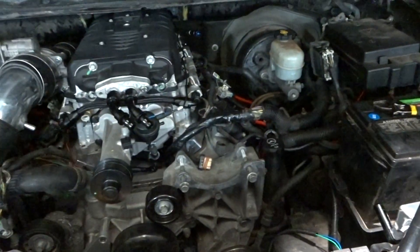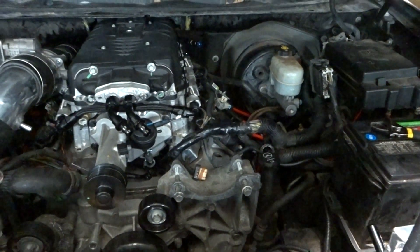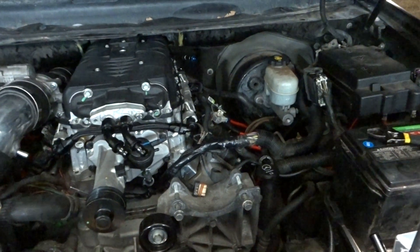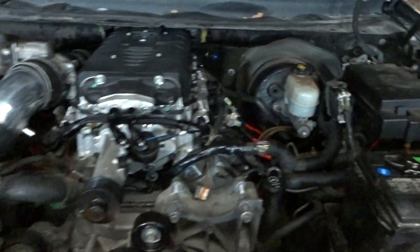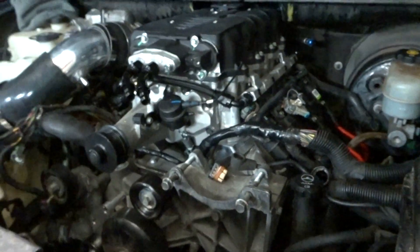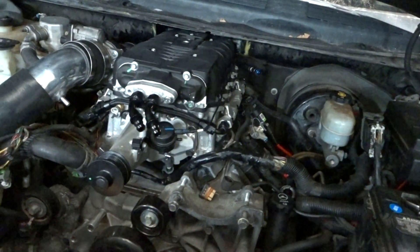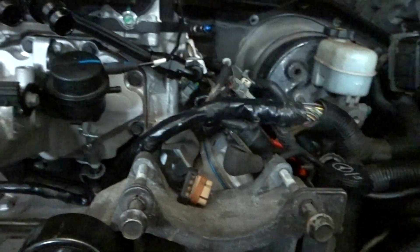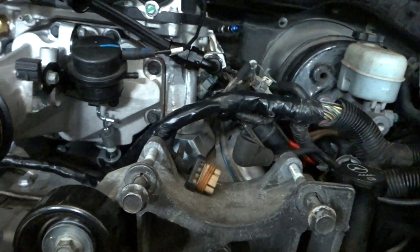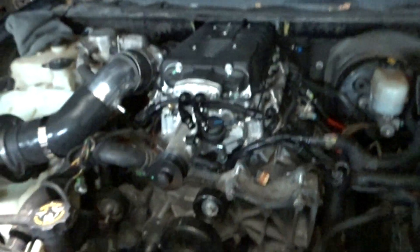I think we'll find an all-wheel drive dyno. I'm thinking I'll make at least 550 on the stock pulley. I gotta fill this thing with fluid — can't forget that. It should make a lot of power, but really it's about torque so I can tow with it. That's the plan.